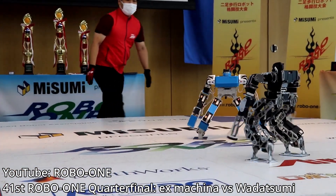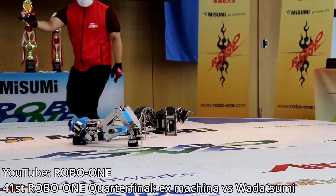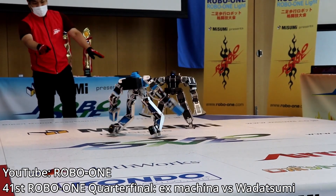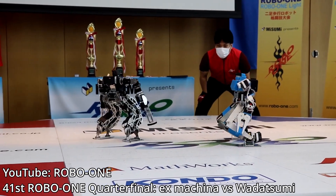I was struggling with burnout from my 9-5 engineering job, and I would spend my evenings after work doing nothing productive. That's why I chose a humanoid robot — it's technically challenging and engaging, and the fact that it's basically a miniature Real Steel robot kept the project interesting.